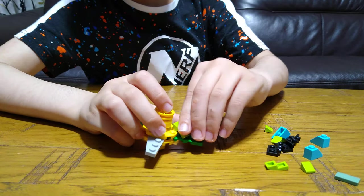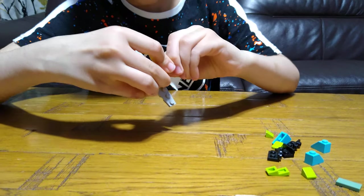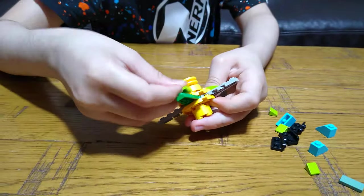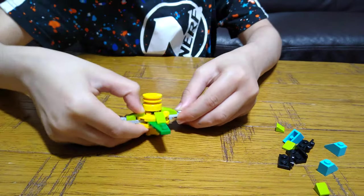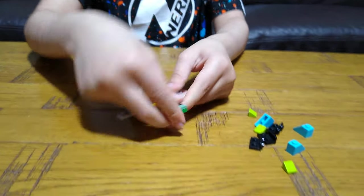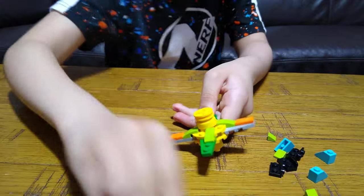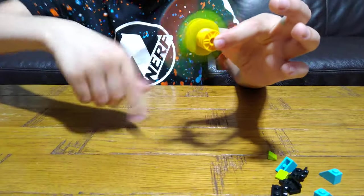Then we're going to get this. Keep putting that on each one. Like that. Then we're going to need this. So here we have it. You can spin it like that.